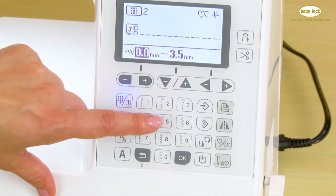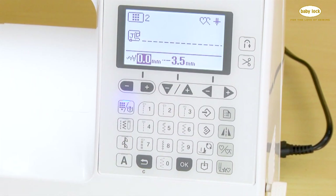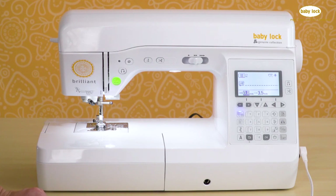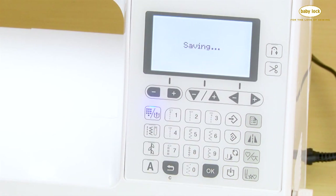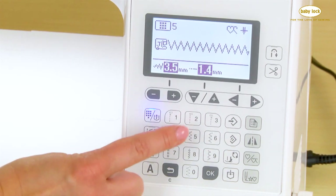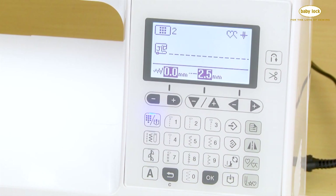Now if I leave that particular stitch and then come back to it, the machine remembers my custom setting. If you decide you want to go back to the default setting, this key here restores the stitch to the default setting. Touch the save key once more and now when you go to a different stitch and come back, it remembers it's back to the default setting.